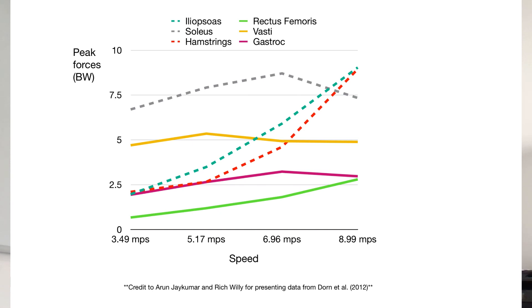What you see at these lower endurance speeds is that the stress, particularly on two important muscles — the hamstring (the red dotted line) and the iliopsoas (another dotted line) — is relatively low.